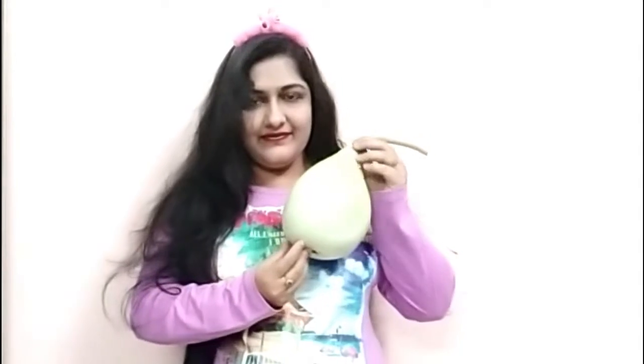suntan, melasma, oily skin, loose skin, having acne? No need to worry from today. We will use bottle gourd which will take care of our whole body.